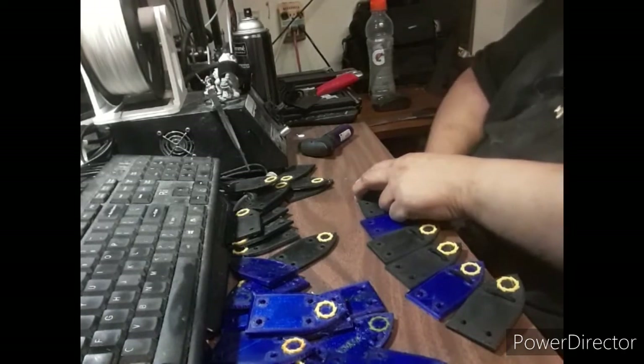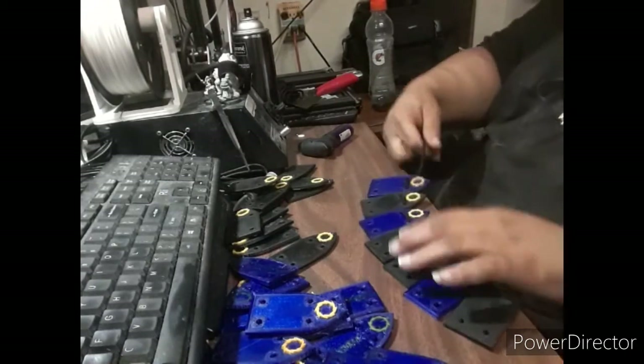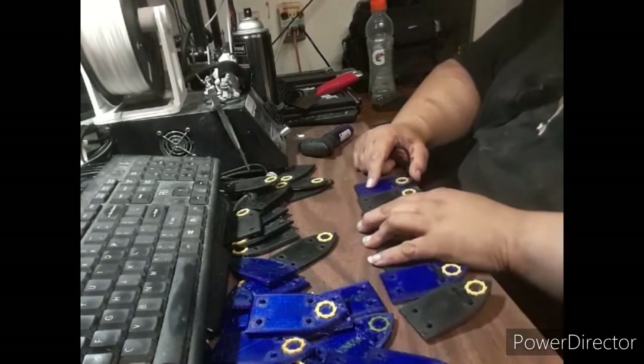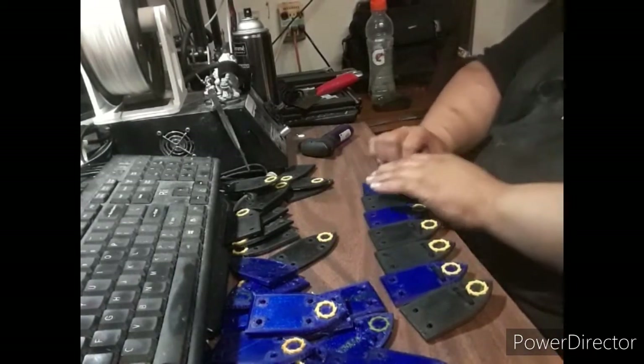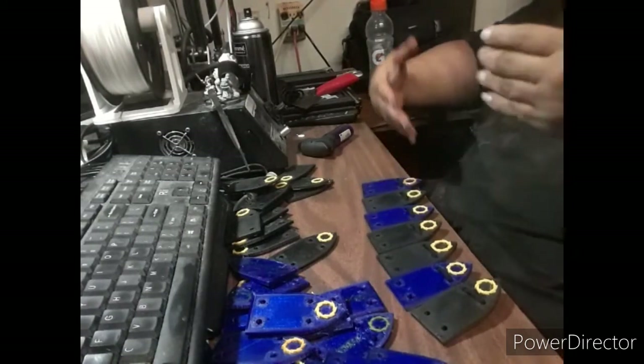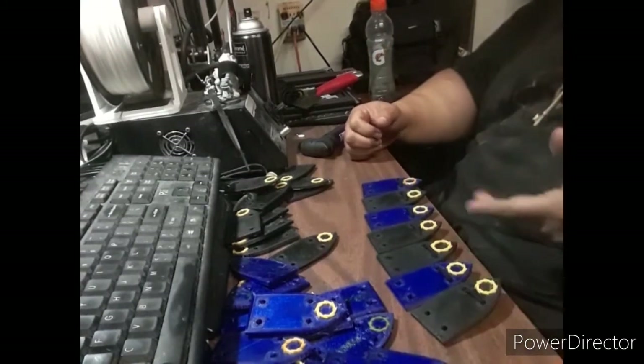So, following his example, I am trying to make usable, combat-capable scale armor — 3D printing scale armor. And this is so far the type 3 scale.